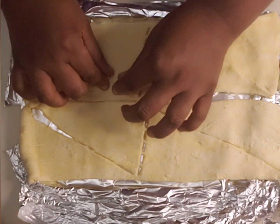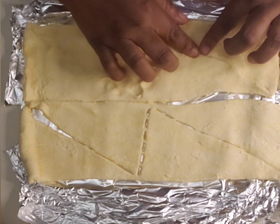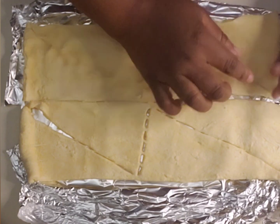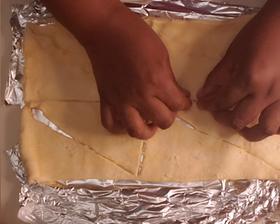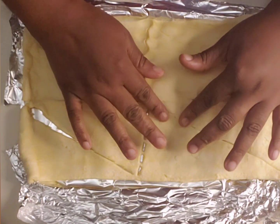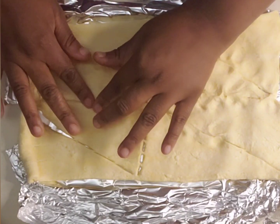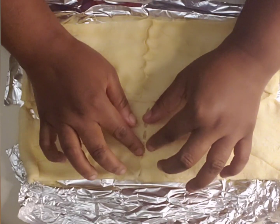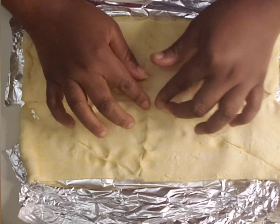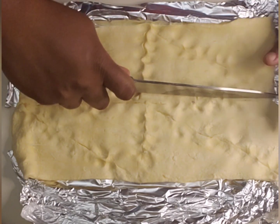First you're going to roll out refrigerated crescent roll dough and you're going to press on the seams to make one sheet. When your dough comes out of the package it may be in one, two, or three pieces, but the goal is to press on all the seams and put it together to make one sheet. You can also use a rolling pin to do the same thing, just like this.